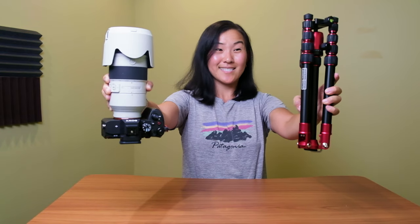Today I want to tell you guys about my brand new travel tripod. This is the Manfrotto Element tripod, the aluminum version, and it's been my go-to travel tripod for the last couple of months.